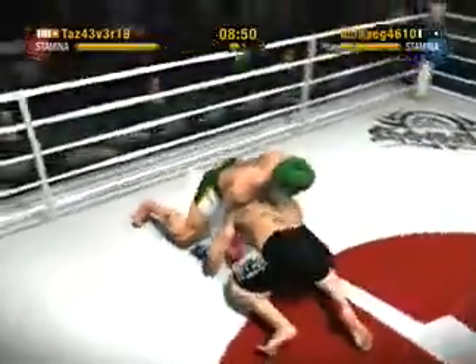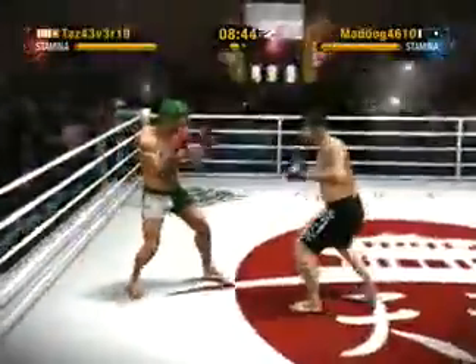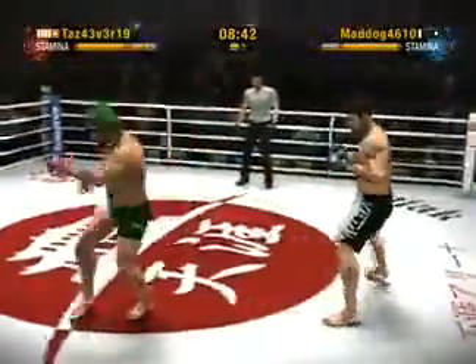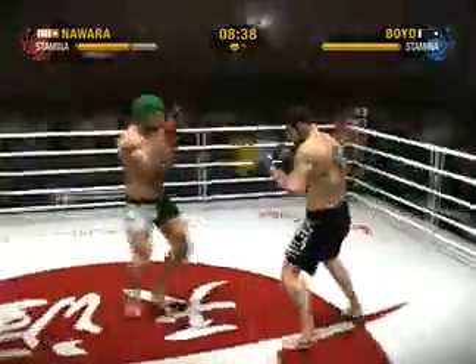This is a nice sprawl — hips down, back straight, he's stopping that takedown. What a knee! He does a great job avoiding that spin kick by deflecting it, showing great timing and great presence of mind.